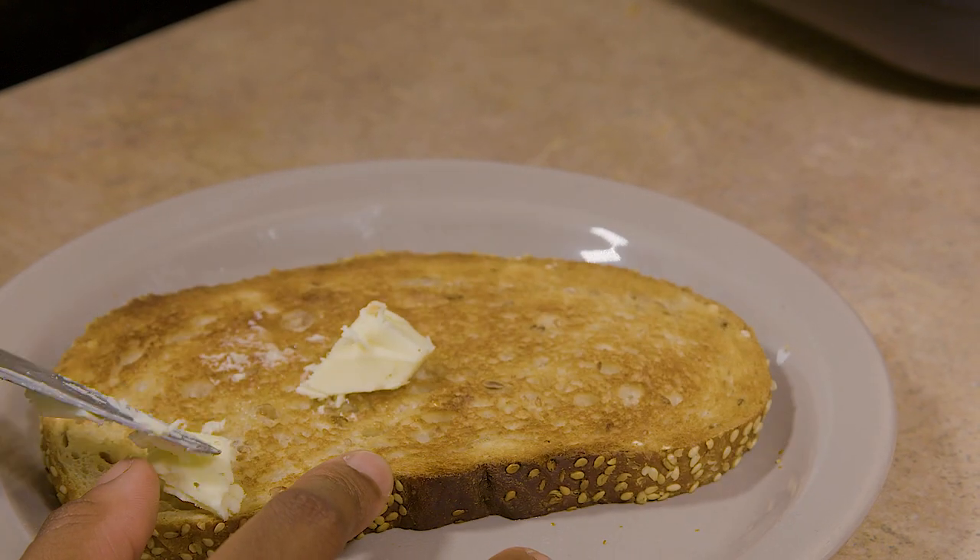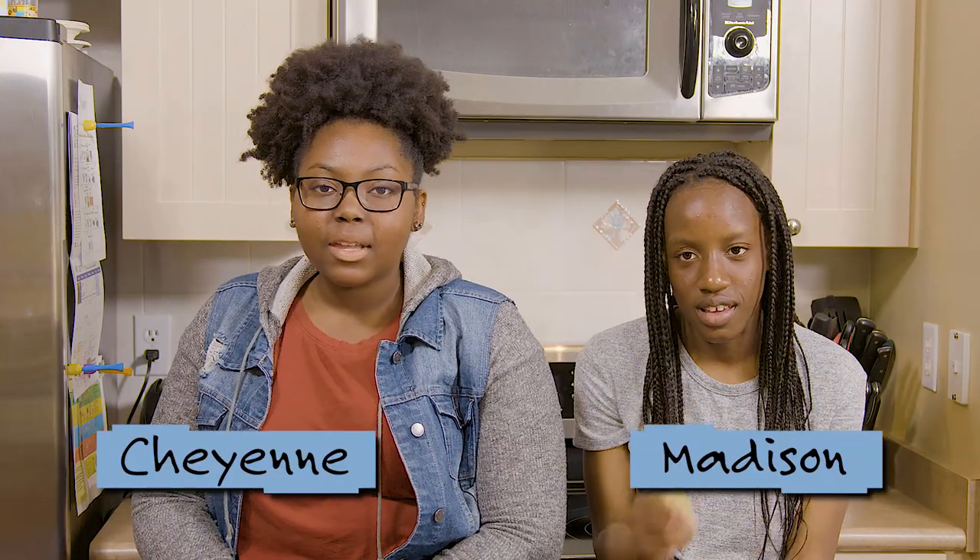Trying to use butter when it's cold is really difficult because it's really crumbly and it's messy. So we decided to invent a solution to make that easier.